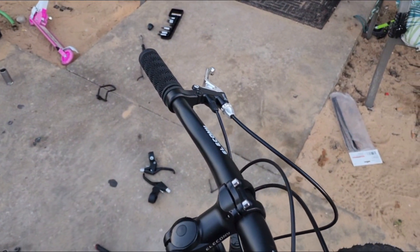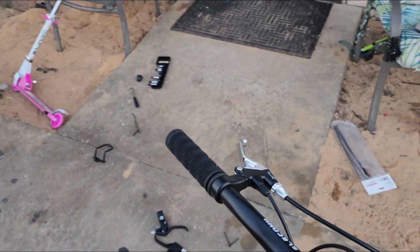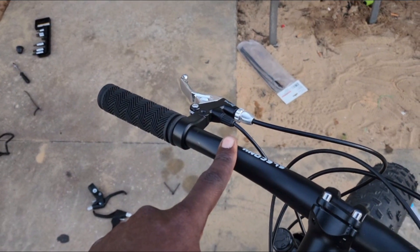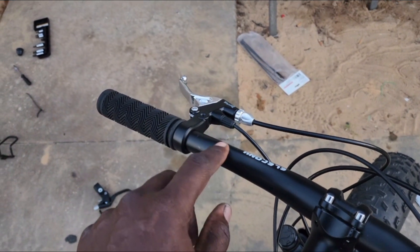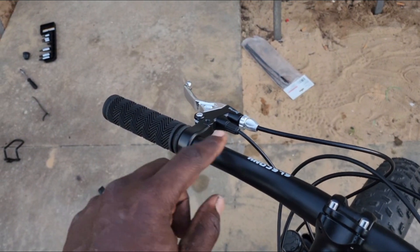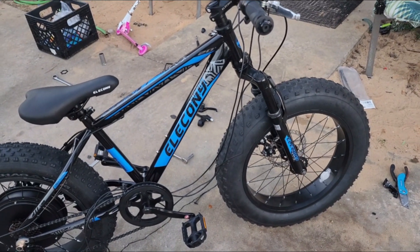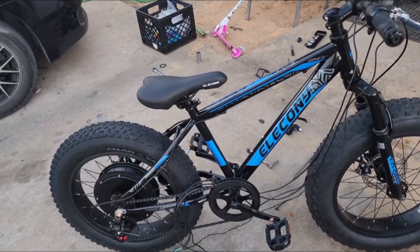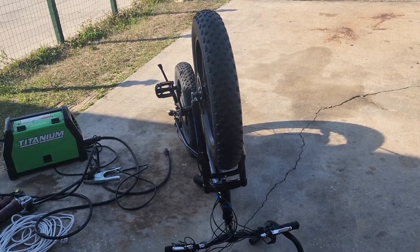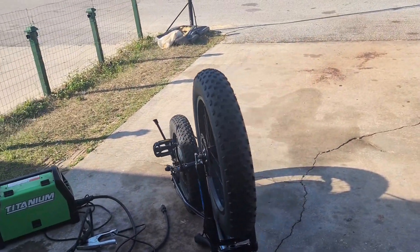I'm going to put his light up here, and the MB Power switch and the UKC1 display will probably be mounted right here as well. All in all it's coming together. I'm going to go ahead and cut it for the day and will get back at it tomorrow.